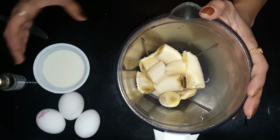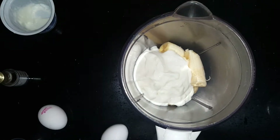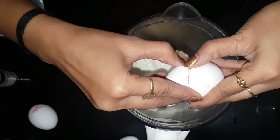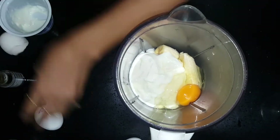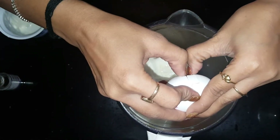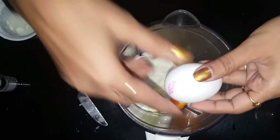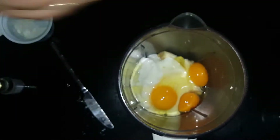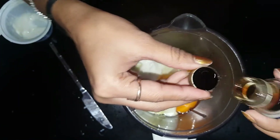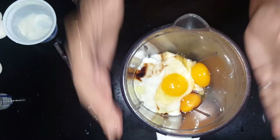Now we will quickly see the preparation. We are going to blend a few items — banana, yogurt, and our 3 eggs. Let's blend for 1 to 2 minutes. We are also going to add vanilla essence so that it will smell good — around 1 spoon of vanilla essence. Just blend it properly.